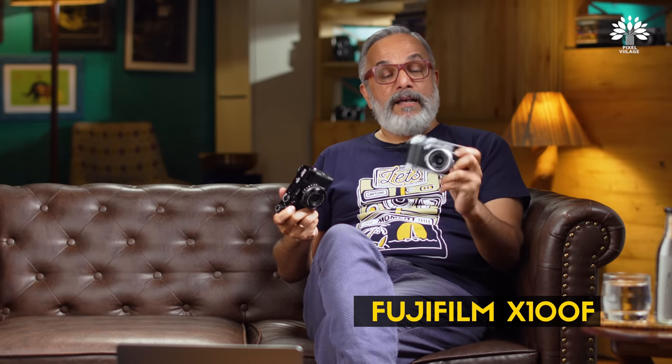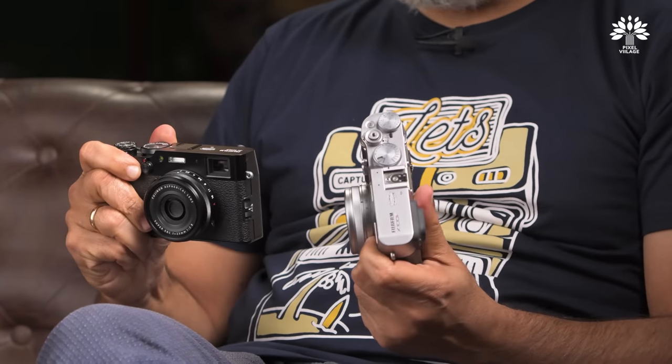Now I have the X100V in my hand. I would have preferred the classic chrome finish, but Fuji sent this pre-production unit only in black — that's okay, I'll live with it for the time being. The design language, build quality, and image quality are amazing. They have managed to give you a better camera than the X100F.